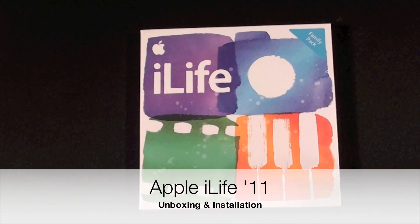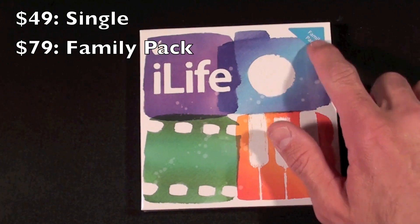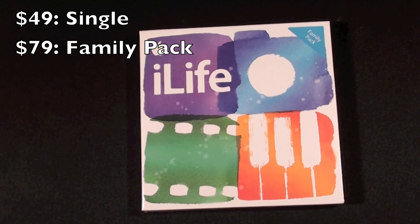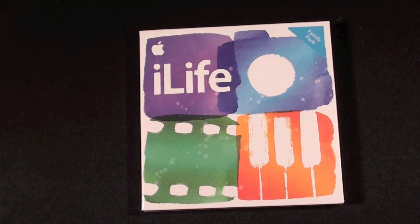Hello YouTube, this is Detroit Borg and here we have the new iLife 2011. This is the family pack because I have five Macs that need to be updated, and it is important to note that you do need Snow Leopard in order to make this update.